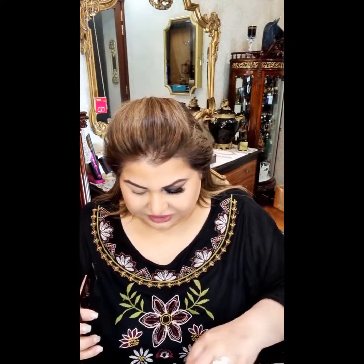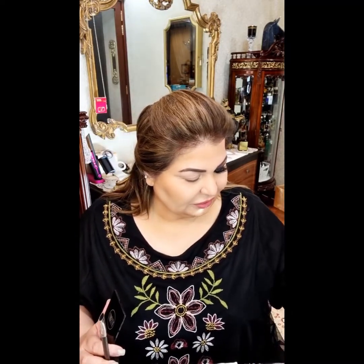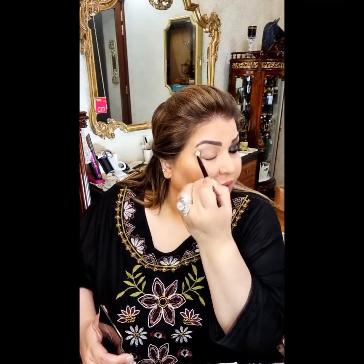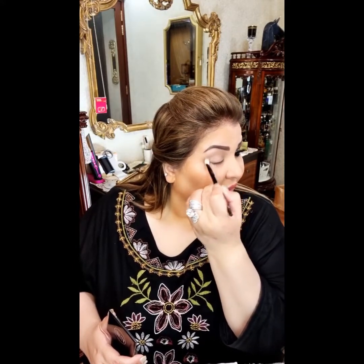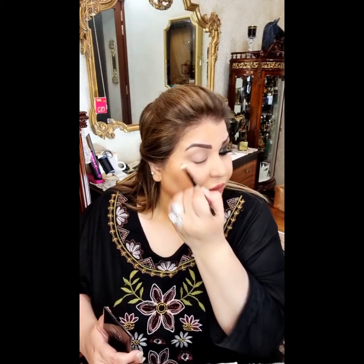I forgot one step, let me do that first because it will help a lot of people. I will take a medium brown shade, tap off the excess and I will just run it in the crease. It will help you to demark the crease and it will be easier for you to apply the black on the lid. Most of the black will be on the lid and the rest will only be blended out.